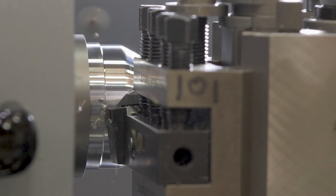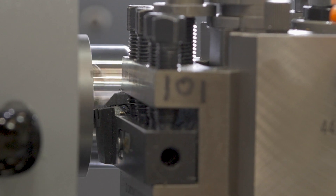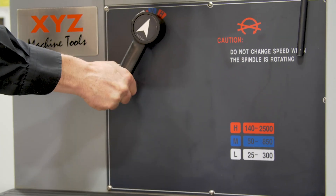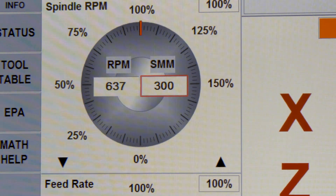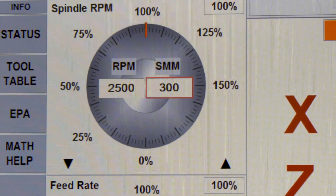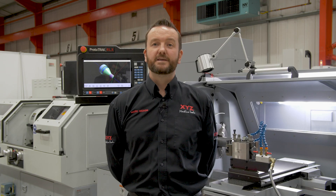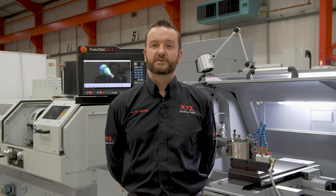The headstock is built with Japanese high-quality precision ground and dynamically balanced gears. The machine has a three-speed gearbox ensuring maximum performance. With 2500 max RPM and constant surface speed, you have everything you need to produce components efficiently and accurately.